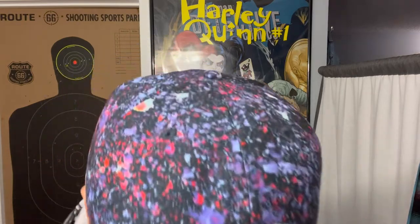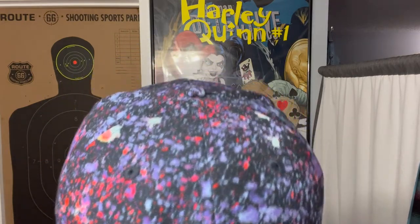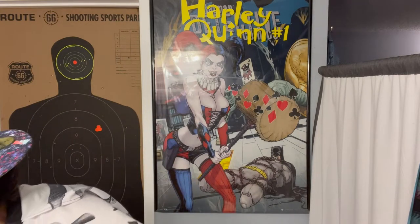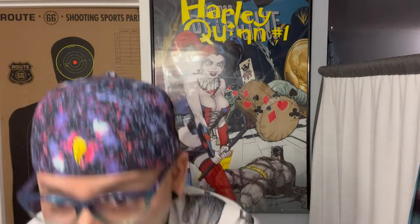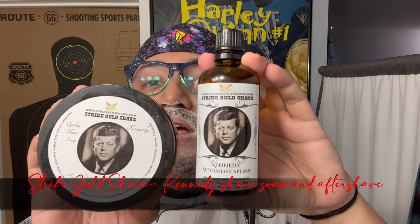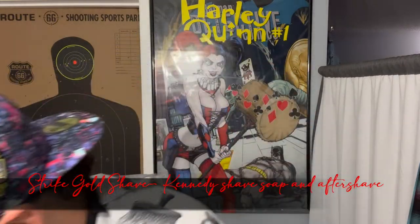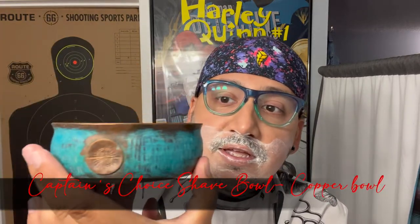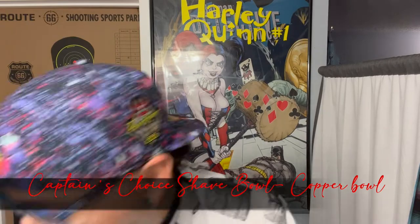What's up ladies and gentlemen, this is the L&J Shave Crave. We're back at it again. I'm already pre-shaved so we're ready to roll. Today will be the Strike Gold shave. We've got the aftershave and the soap, already in my Captain's Choice latherable copper bowl, and we're gonna be using one of my favorite brushes by Cracking. There's some sort of pink theme going on.